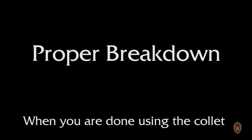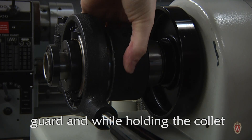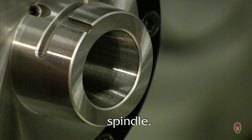When you are done using the collet closer, return the machine to its original orientation. Disengage the latch on the shell guard and while holding the collet with your right hand, rotate the shell guard away from you to unthread the collet. Remove the collet, then lock the spindle.